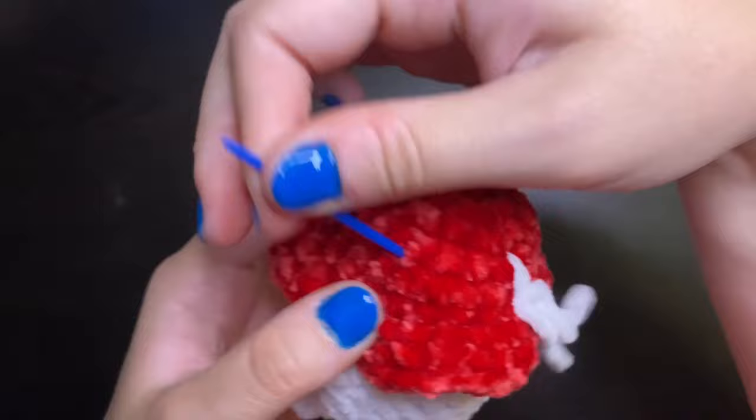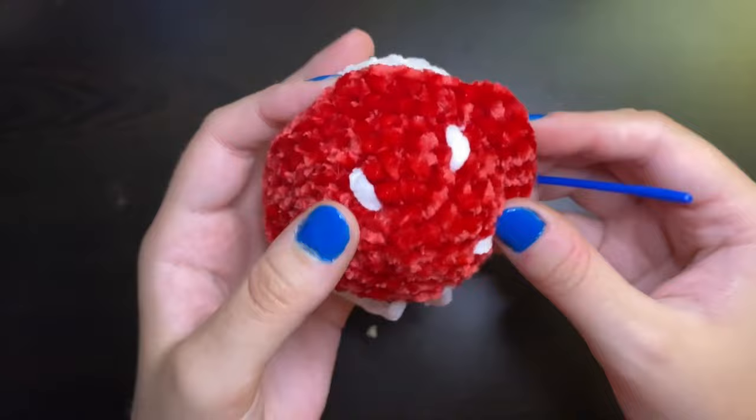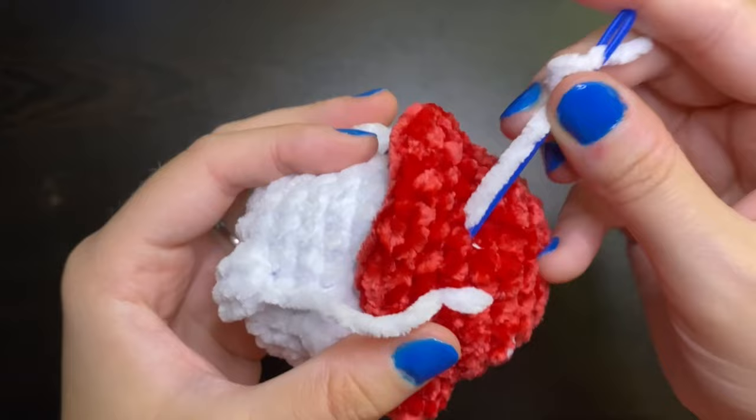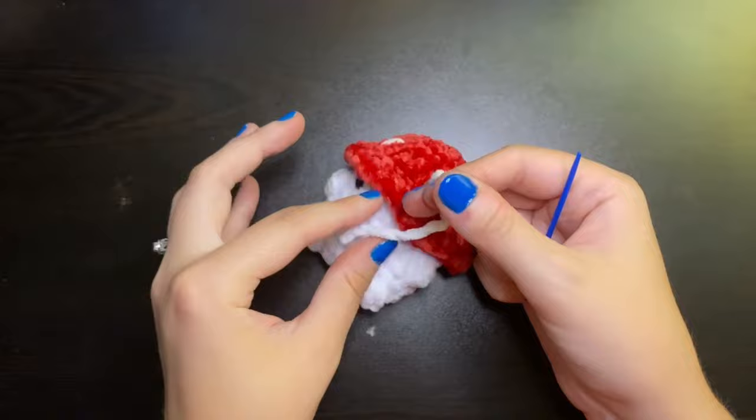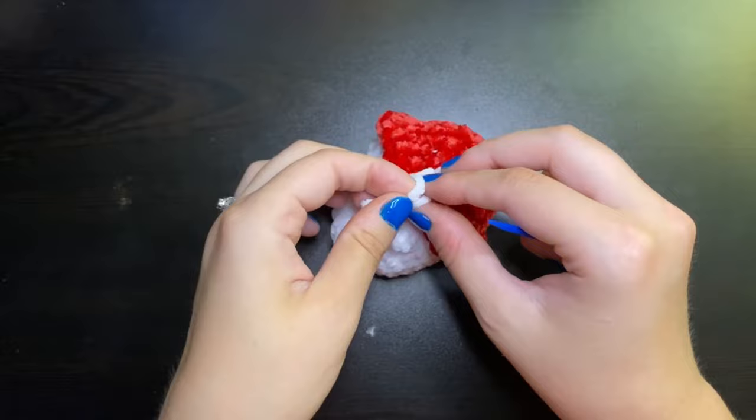Once you're all done with all of the spots and where you liked them, take your last tail and meet that up with the beginning tail just so that they're in the exact same stitch. Then just take those two tails together and tie them with a few good knots — I like to do like two or three. And then all you have to do is just hide those tails.